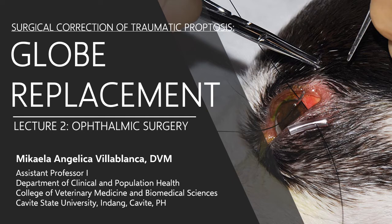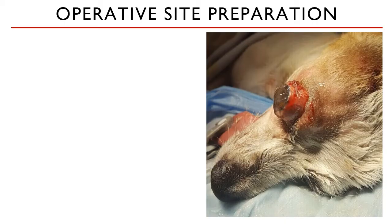In this lecture, we will be discussing the surgical correction of traumatic proptosis if the eye is still assessed as functional. Globe replacement is considered if the eye is showing intact reflexes or the anatomical damage can be fixed and restored.